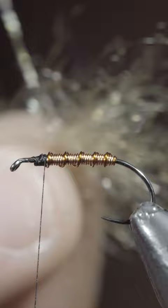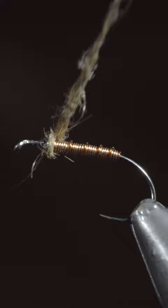And grab some dubbing. Here I'm using a tan, synthetic blend. Create a dubbing noodle and begin to wrap this around the head of our fly, and brush it out to give it a nice, buggy look.